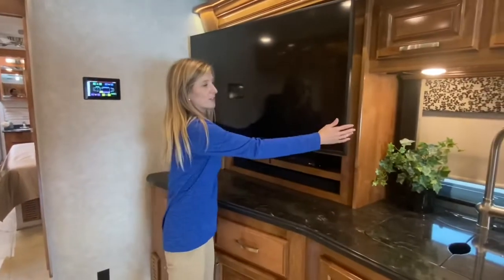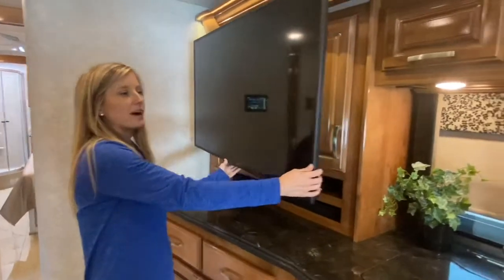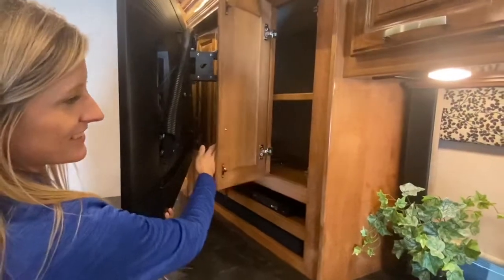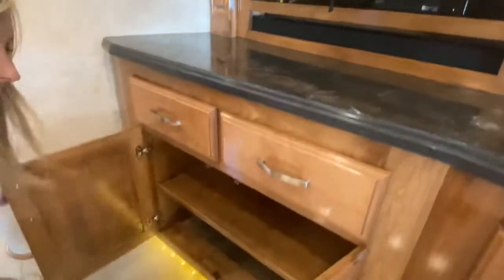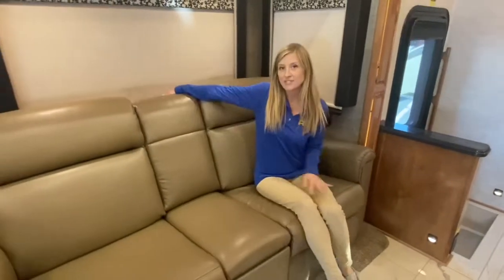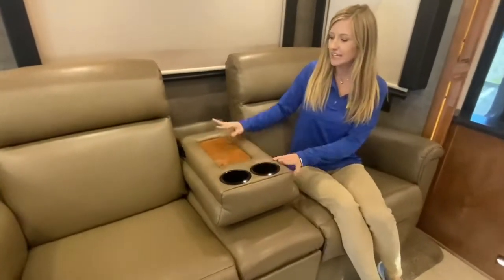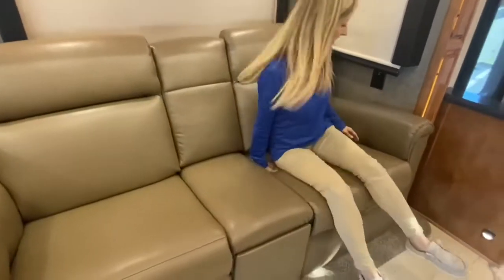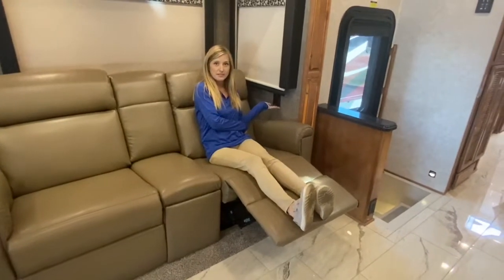Continuing through the living space, we have our large TV on a swivel mount arm so you can view it from anywhere in the living quarters. Behind it we have a hidden storage cabinet that also has an outlet built in. Underneath our TV we have more storage space, and this shelf can be moved to whichever level you desire. This unit has the theater seat option — you can get a sofa instead. You have a fold-down with cup holders built right in that also works great as a table. With the pull of the handle you can recline your theater seat, and there is also an outlet and USBs built in right beside it.